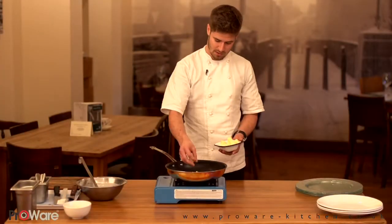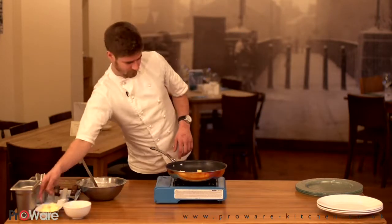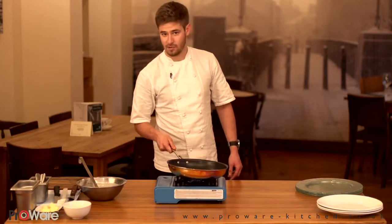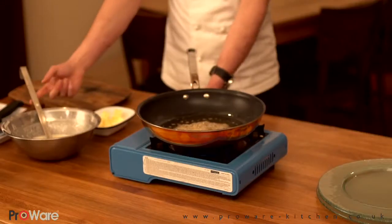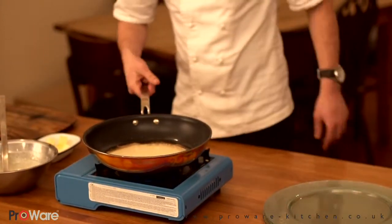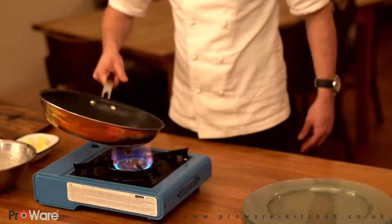Now we've got the crêpe batter finalised, I'm going to show you how to make the crêpes themselves. Add a couple of knobs of butter to a medium hot pan and just let them melt down to get a nice even coating across the pan. Get the butter nice and foaming, then raise the heat ever so slightly. Once the butter is melted, add a ladle full of the crêpe batter to the pan and just tilt the pan ever so slightly to evenly distribute the batter.